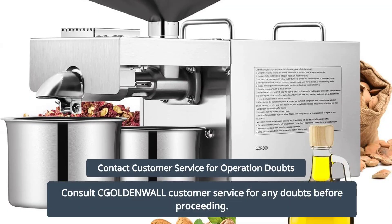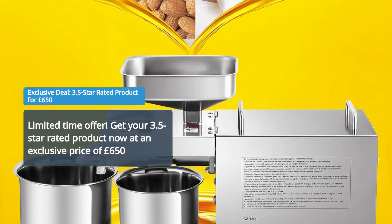For any doubts, consult Coldenwall customer service before operation. Rated 3.5 stars. Order today for £650. Click the link below.